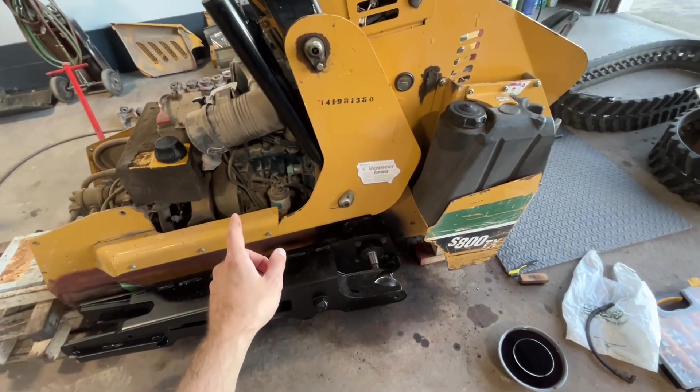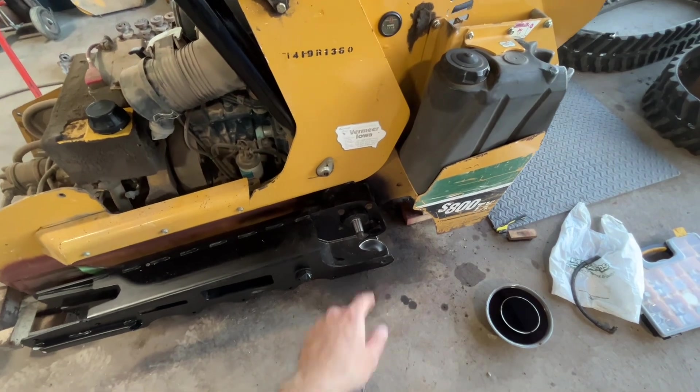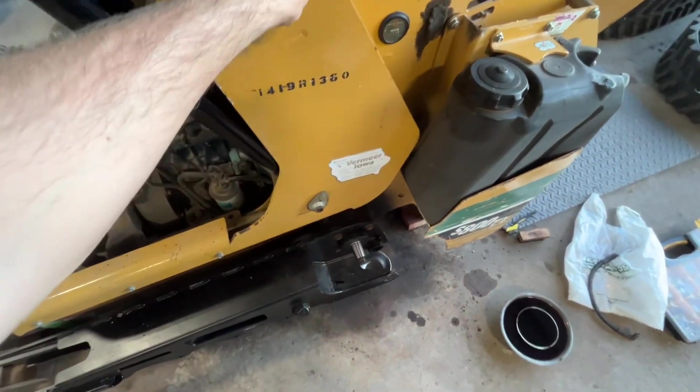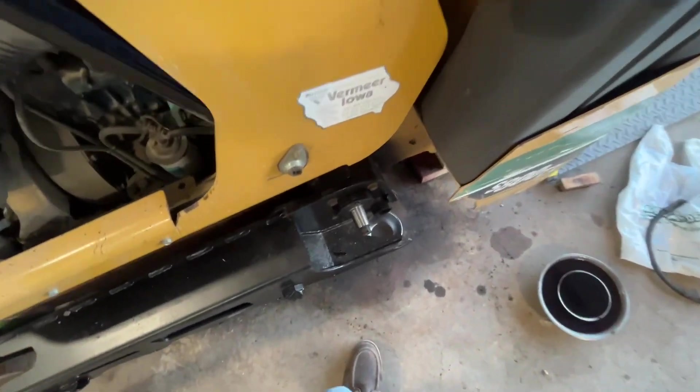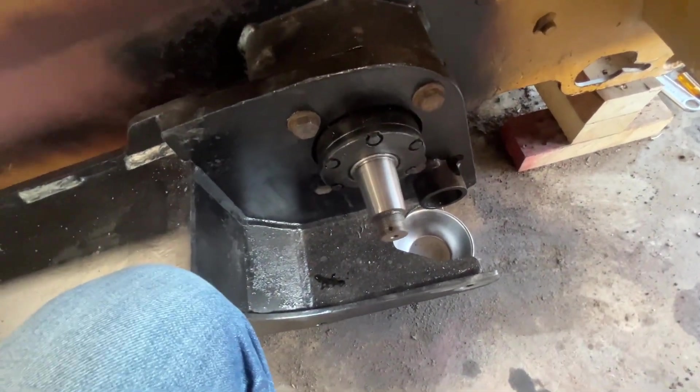I just started the Mini Skid Steer for the first time after rebuilding the drive motors, specifically replacing the shaft seals, and they no longer leak, which is fantastic news.